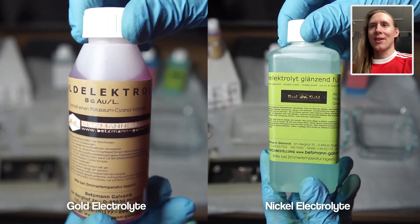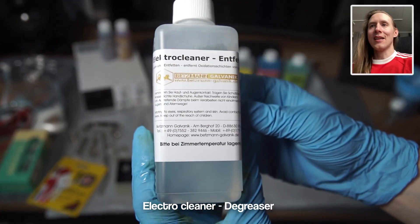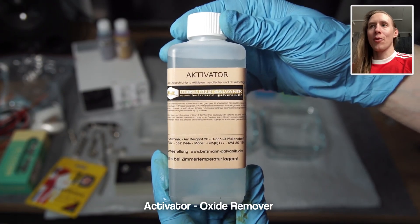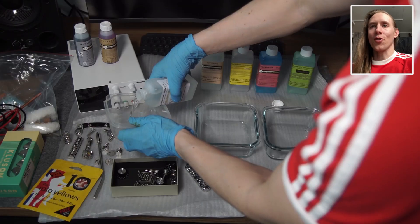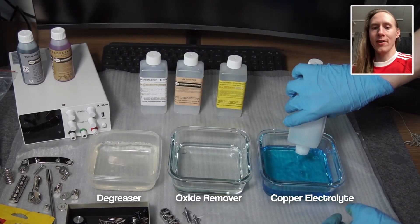Besides the various metal electrolytes like gold, nickel, copper, etc., there's also stuff like a degreaser, an oxide remover, a chrome stripper, and so on. All of these are used in the same way, except for the chrome stripping where you need to reverse the polarity.